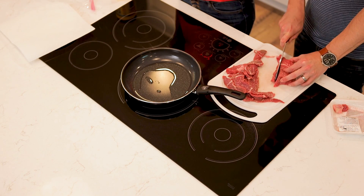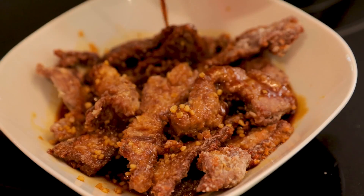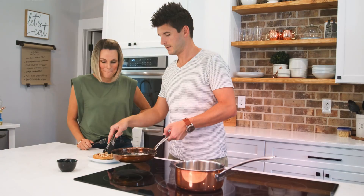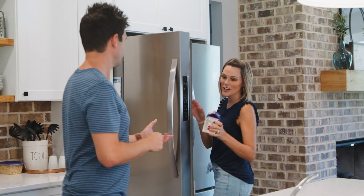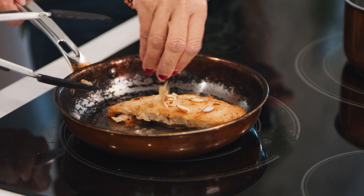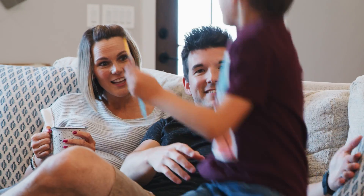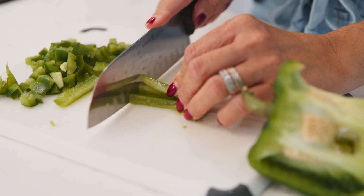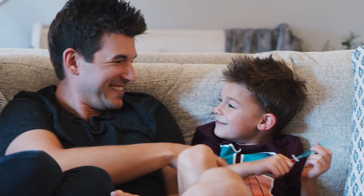On this week's episode of Drake Eats we're making Mongolian beef. This gluten-free take on this classic Asian dish is sure to wow your family. We are Jonathan and Holly Drake and we love food, gathering around the table and sharing a good meal. When we went gluten-free we had to reinvent our favorite family recipes. We're here to show you gluten-free cooking can be simple and delicious. Welcome to Drake Eats.